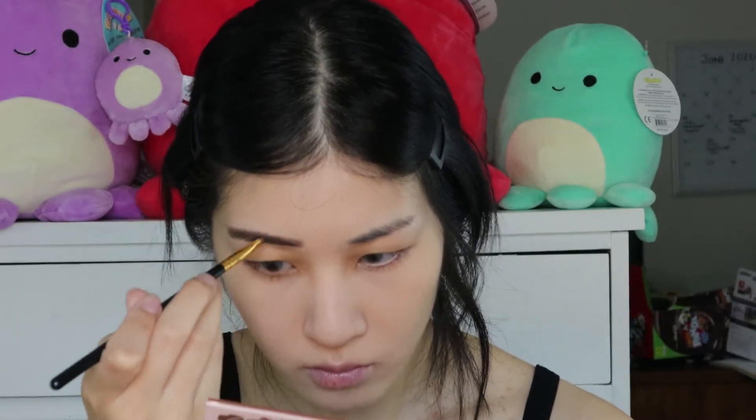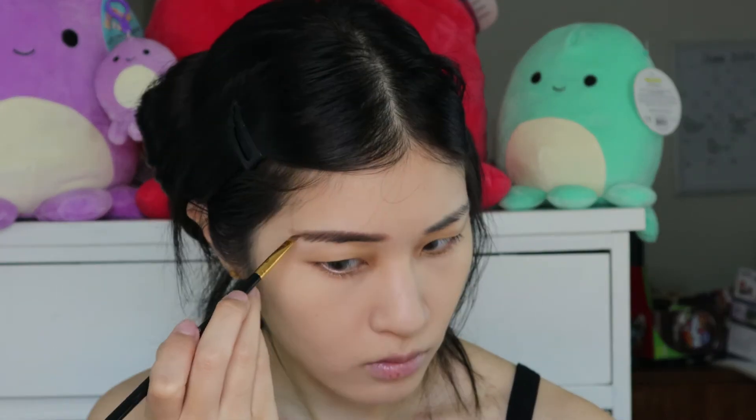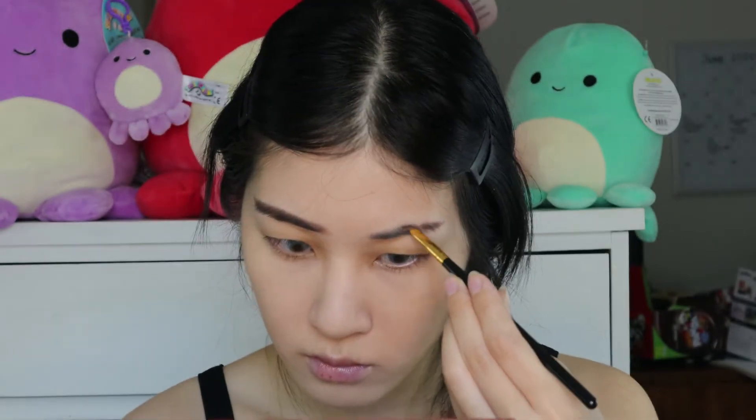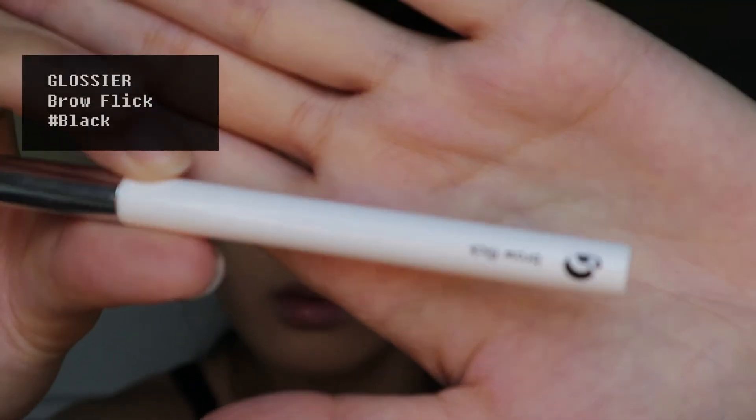I am going to be using eyeshadow as an eyebrow powder today, to create a softer but still defined eyebrow look. Then I am going to take a black eyeshadow and fill in the ends for some depth. Next, to define the front of my eyebrows and to fill in bald patches, I am as usual using the Glossier Brow Flick.